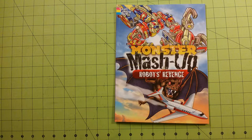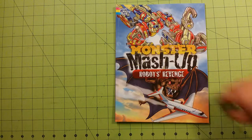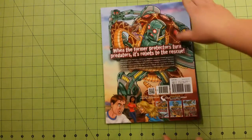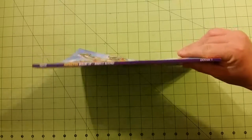The book itself is eight and a half by eleven inches. This is the front. Here is the back. This is the thickness. And there is the spine.